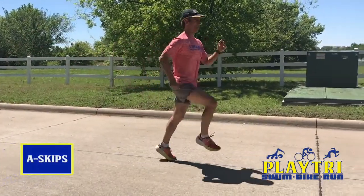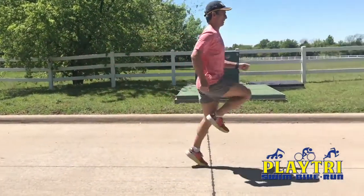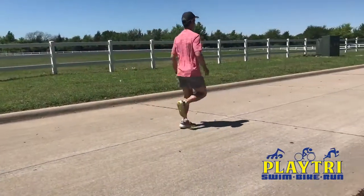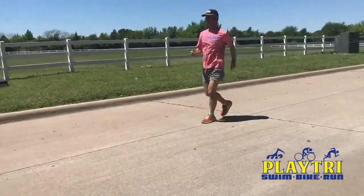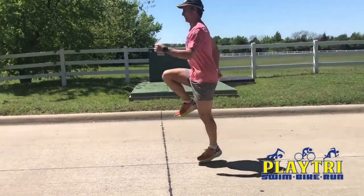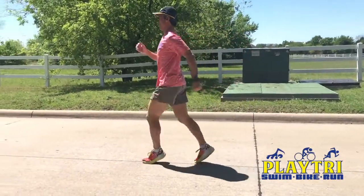For the A-skips, skip forward lifting your lead knee to waist height while keeping your back leg straight as you come off your toe. Continue moving forward in this manner for 25 meters down and back, alternating legs and striking the ground with your mid-foot or forefoot while swinging your opposite arm in unison with your lead leg.